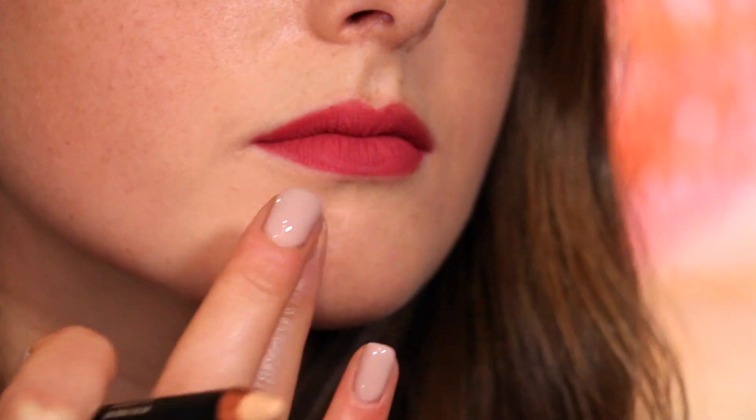Step four is concealer, to define and clean the lip area. That's it — that's how you create the perfect matte lip in only four steps. I'll see you next time.